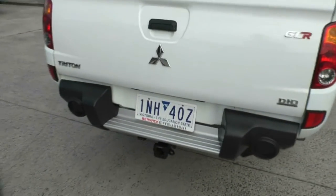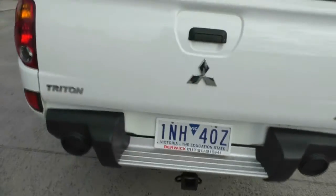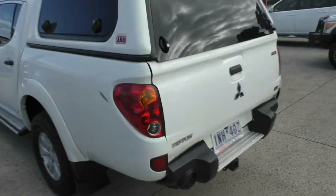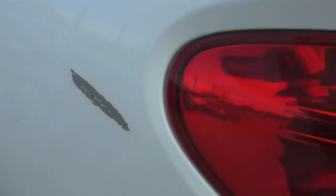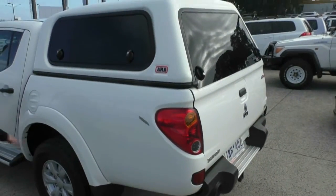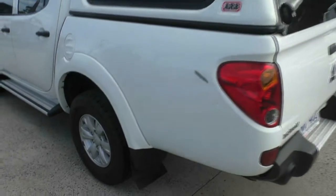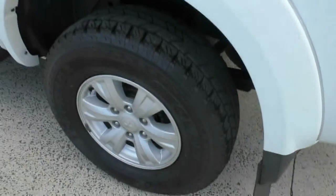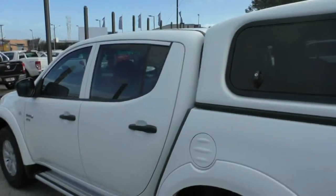Square-edge heavy-duty tow bar. Moving down the back, there is a bit of a scuff there. Factory alloy wheel, really good quality tyre on the back, window tint all round, side steps — a really, really well presented vehicle.